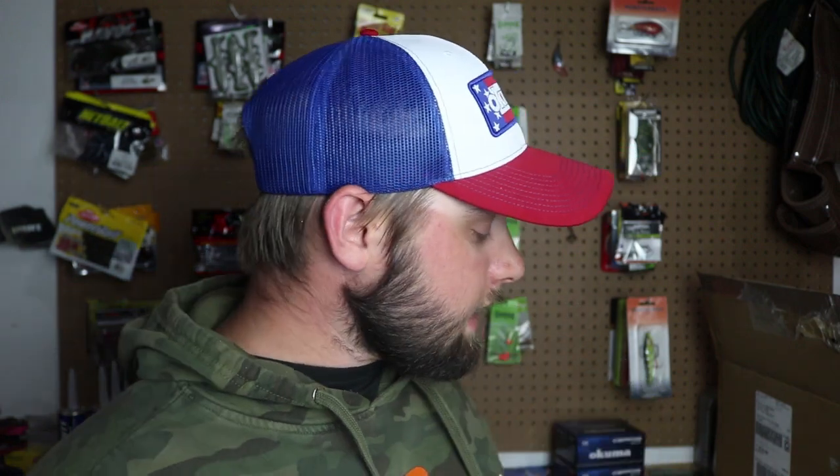I also have a channel called Wisconsin Wild Man, linked down in the description. I do a ton of bass fishing — I've been out hammering the smallies lately. If you love smallmouth fishing tips and tricks videos, consider checking out my channel as well.